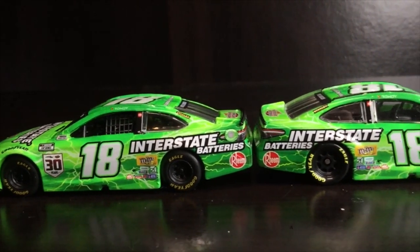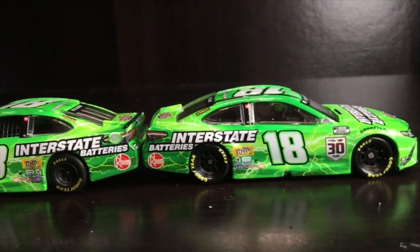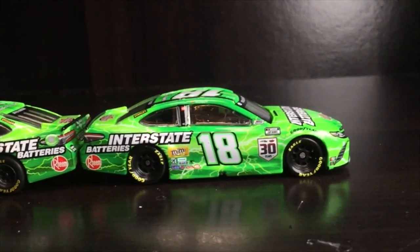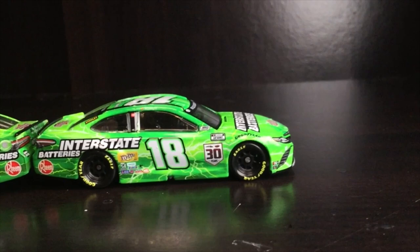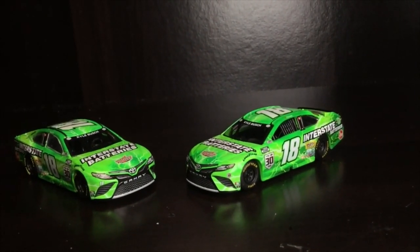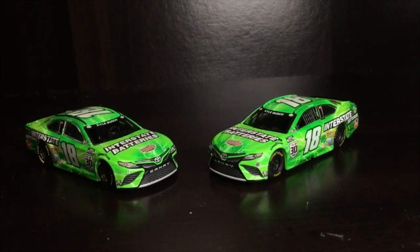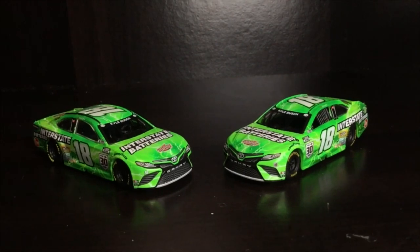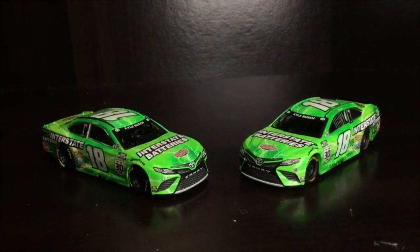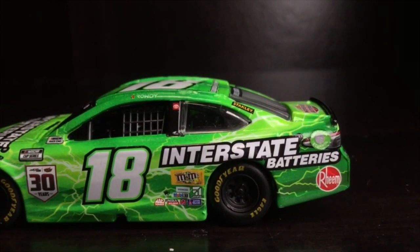One of my favorite things about these diecasts is the feel. You really get a strong sense of quality with increased vehicle weight. It's like a tool — do you want a lightweight hammer that's going to break on you, or do you want something with strong, rugged ability that's reliable? Immediately after opening it out of the box, you'll feel something so unique, something fans have wanted for so many years. These cars are changing the market as we know it, and that is freaking fantastic.